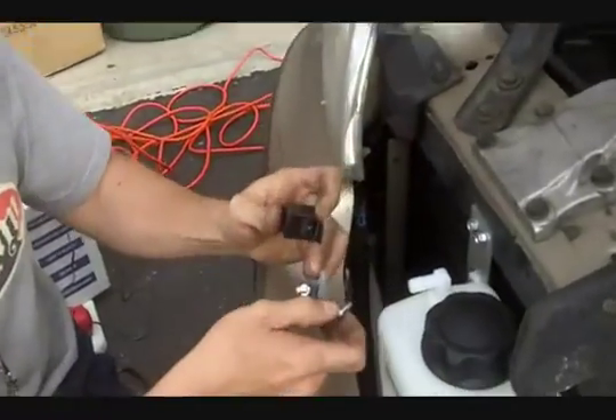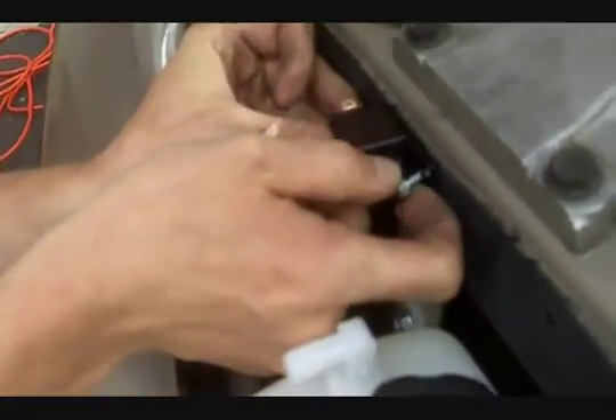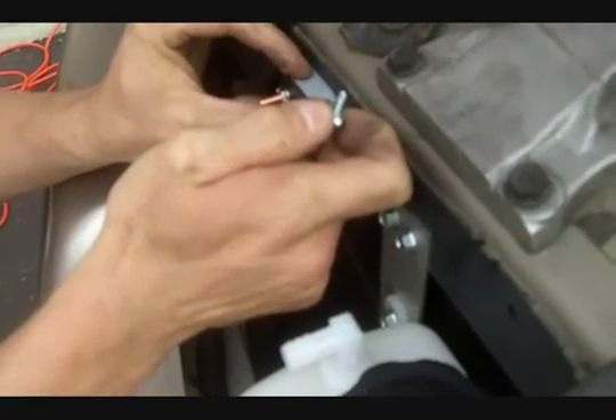We're going to mount the relay and the circuit breaker. I'm going to go ahead and put them right here close to the system — tap it right in there. Probably put the breaker right there.